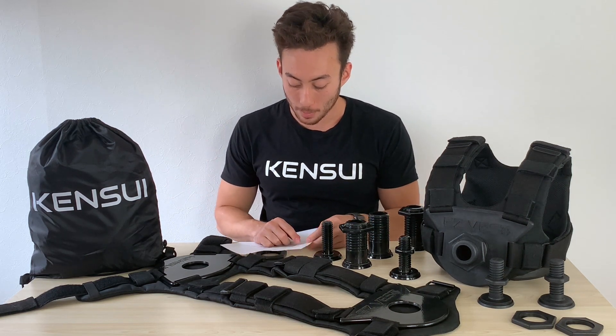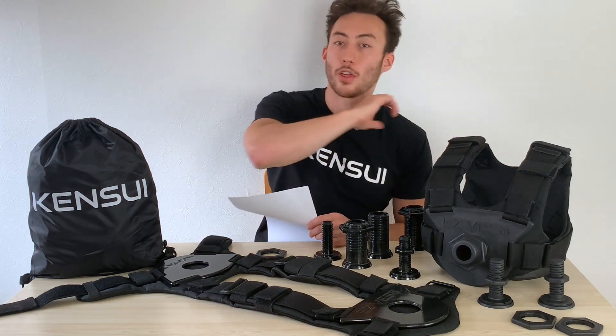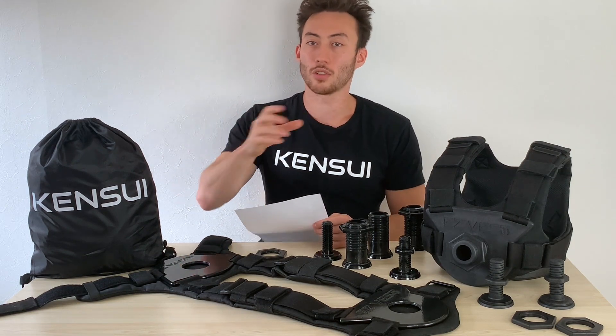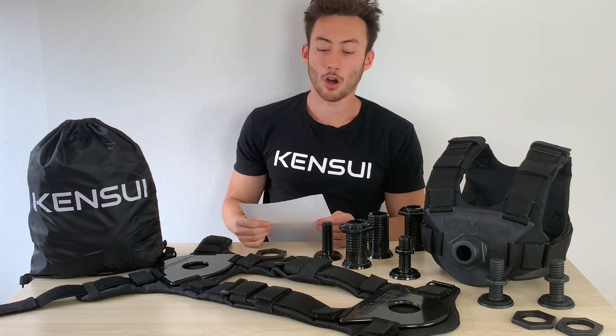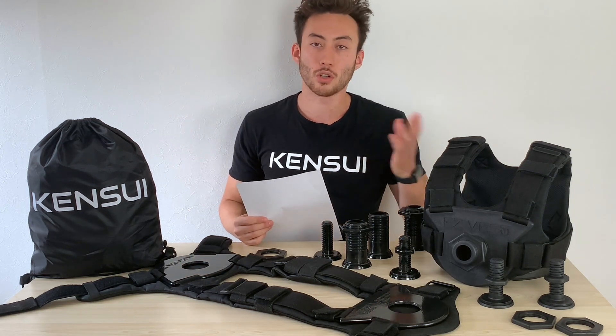Another issue is that shoulders weren't adjustable on a lot of weight vests. With this one, we actually have triglides, so they adjust anywhere from 30 centimeters to 55 centimeters in shoulder strap length — that's 25 centimeters or 10 inches of variability. I hope that makes it fit about 95 to 98 percent of the population. And if you are one of those outliers, you can order it and if you're not happy with it, we can try to customize it for you.